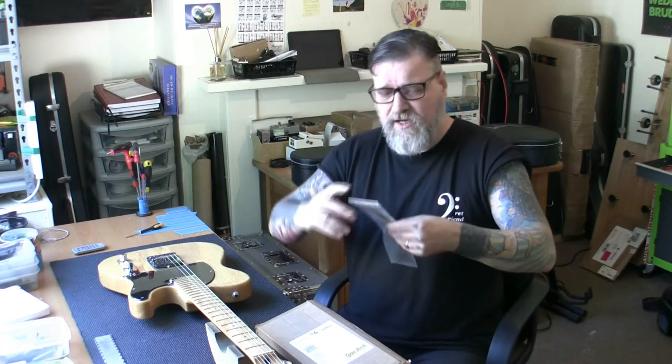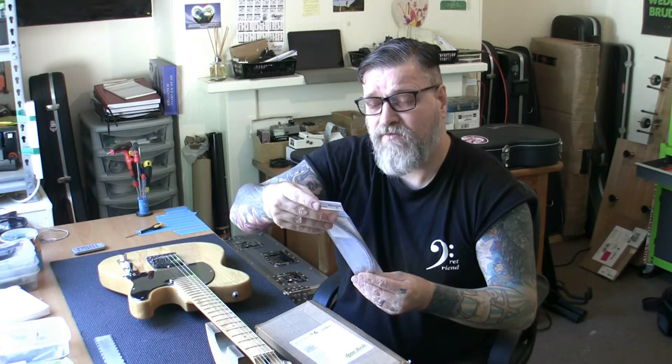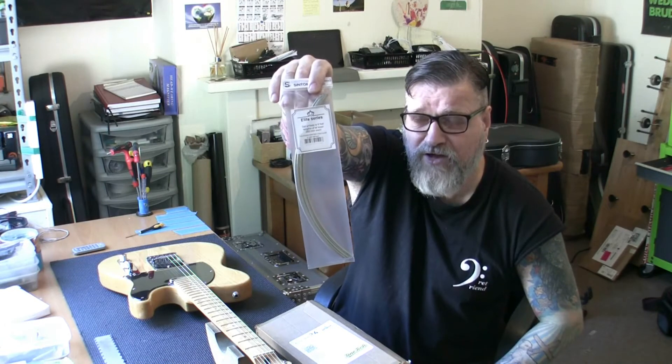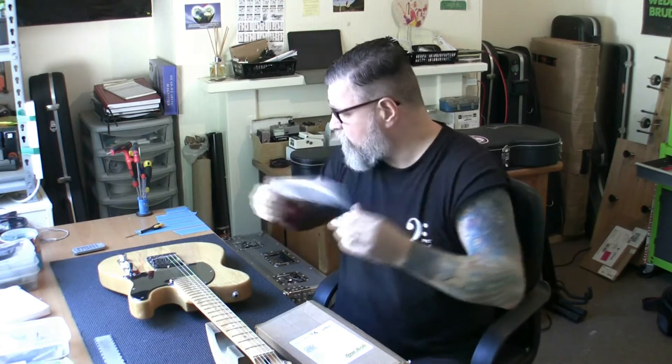Yeah, there you go, that's exactly the stuff. Sintoms Elite Series - the number on it is E249-119F. It's not 1.4 high, it's 1.2 high, but that's still going to give us plenty of height for a fret dress somewhere down the line. Like I say it's pre-radiused, it is really really hard and I love working with it.